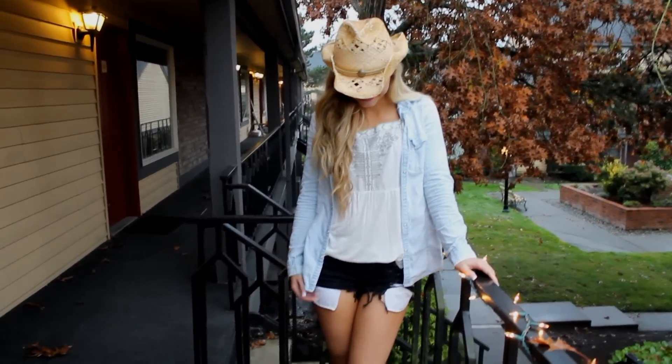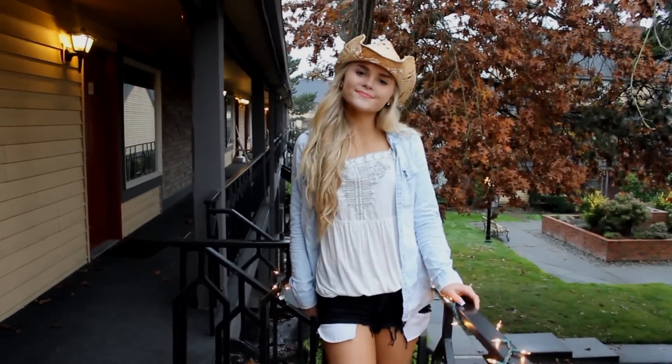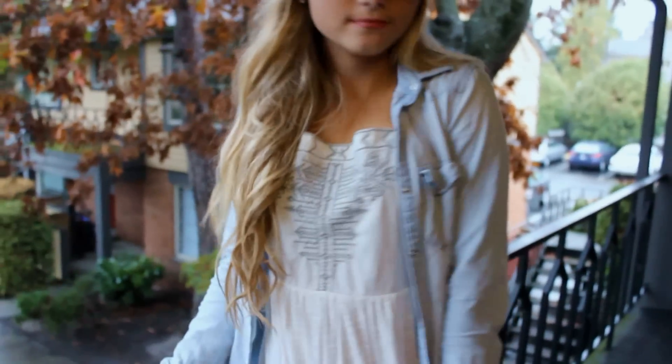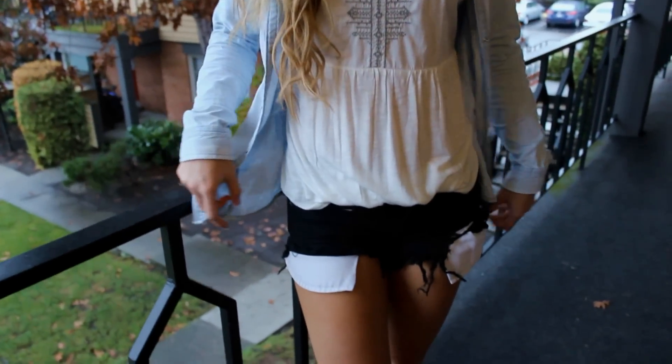The first quick costume is just a cowgirl, which is very simple if you just have the basic stuff for it. All you're gonna need is a cowgirl hat, which you can literally get anywhere for very cheap. Any type of denim or plaid — even if you just have a flannel — and a simple shirt, and you're going to need some jean shorts.